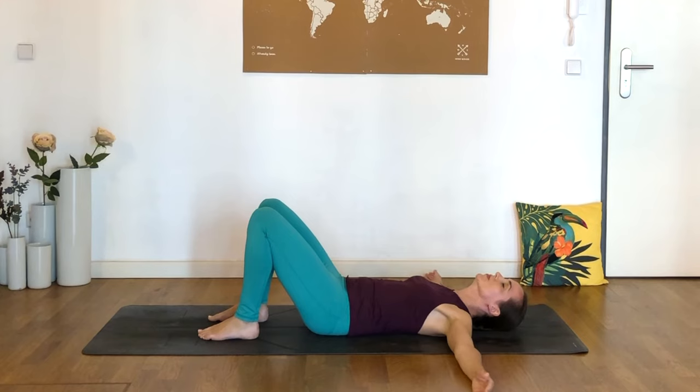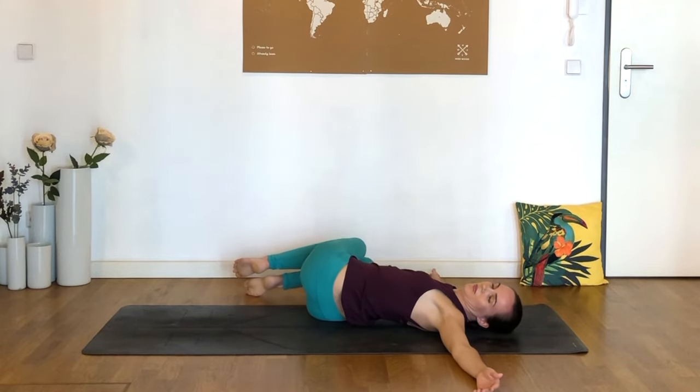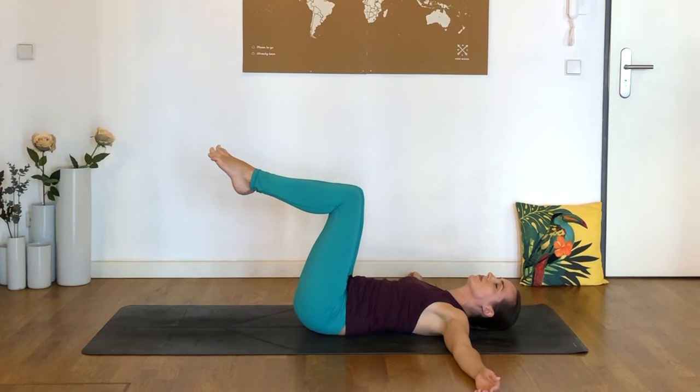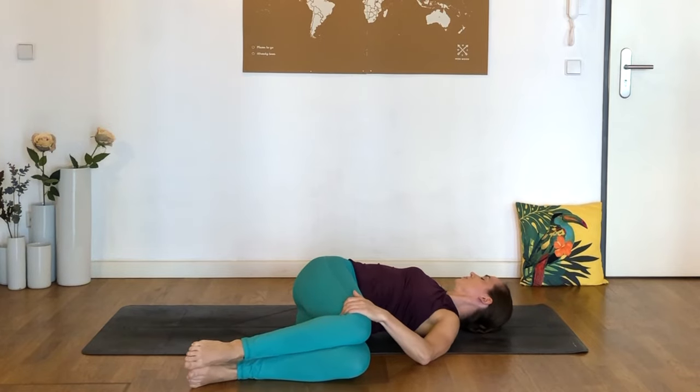Bring the arms out to a T and drop both knees over to the right for a lying spinal twist. Keep the gaze upward or look over the left shoulder. You might bring the right hand on top of the knees to give them a little extra weight. I also want to thank Terry Sims for requesting a scoliosis video — she did so by commenting on my supine sequence for bursitis and hip pain. If there are other sequences you'd like me to make, please let me know in the comments. Now switch sides, bringing both knees over to the left, extending the right arm out and maybe bringing the gaze to the right.